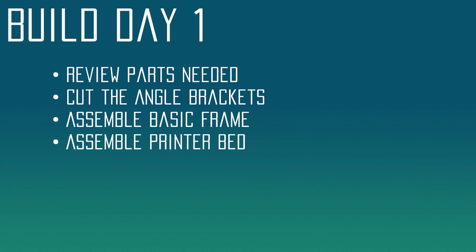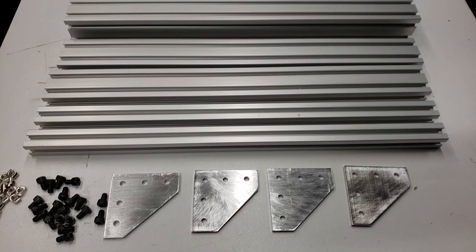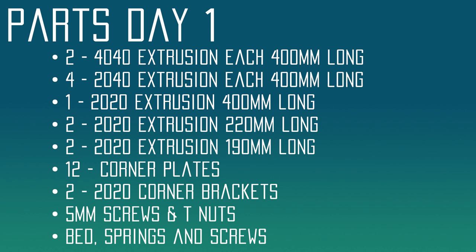Let's review what we're going to be working on today. First, we're going to review all the parts that we need. Then we're going to be working on cutting our angle brackets for the build. Then we're going to assemble our basic frame. And last, we're going to assemble the printer bed. So these are some of the parts that we're going to need to get this done.